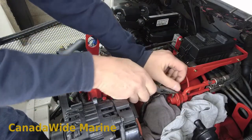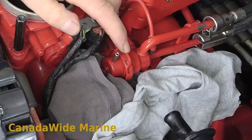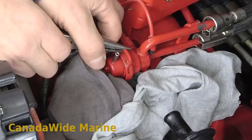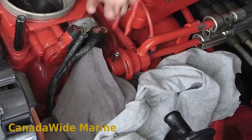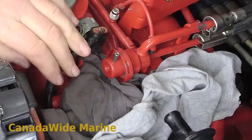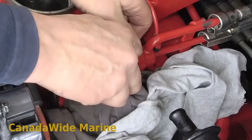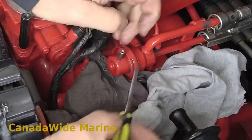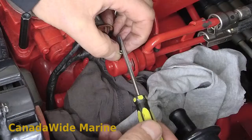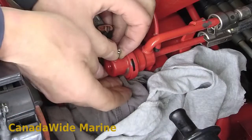So this clip here — let me zoom in and show you. There's our regulator, and this clip right on top is the one I'm pulling out. So we just pull that — it comes straight up. It's just a little clip, just like that.